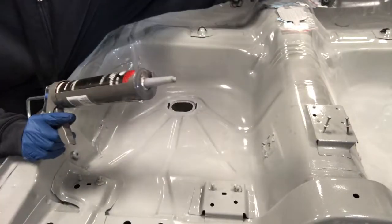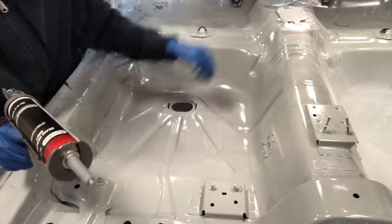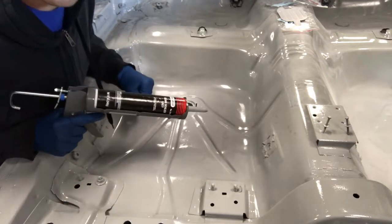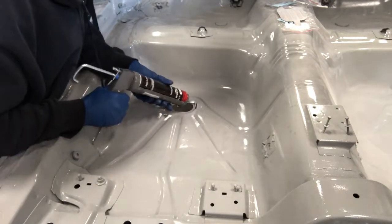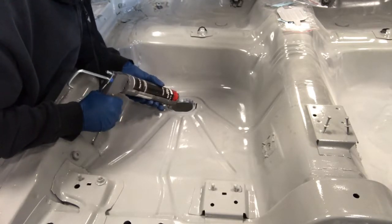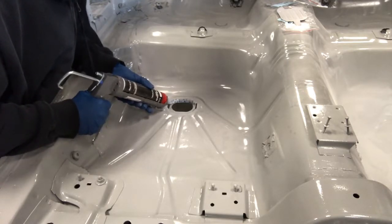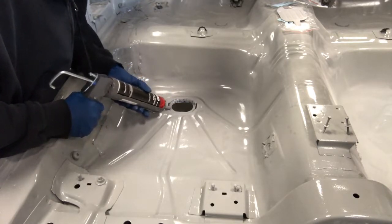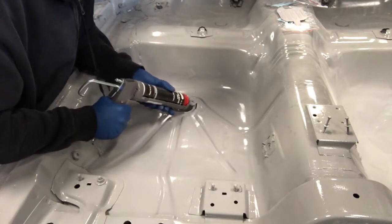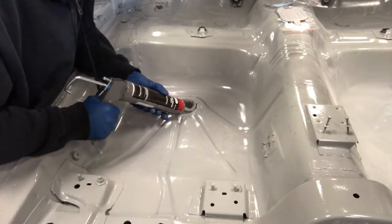I'm putting my body plugs in right now. I got the surface already wiped down, scotch-brited. So I'm just going to use some seam sealer right now. Hopefully I have enough to do both sides. It's kind of chilly out, so I'm not expecting this to cure up anytime soon.